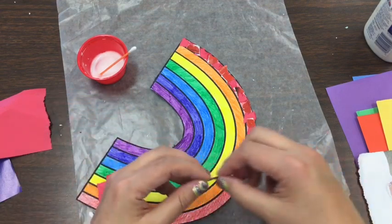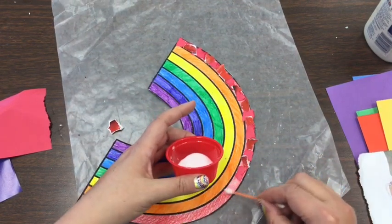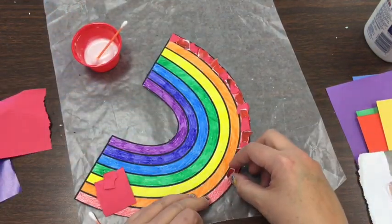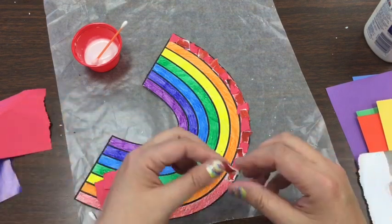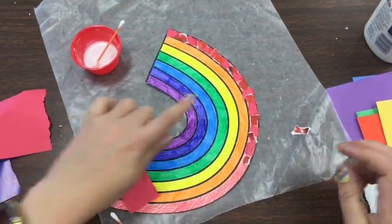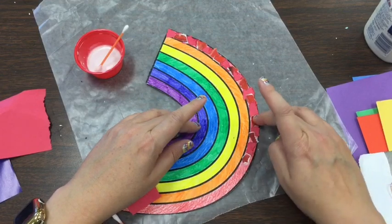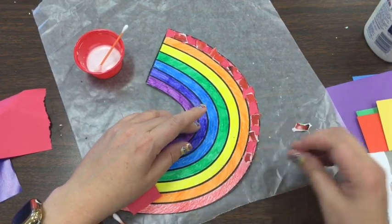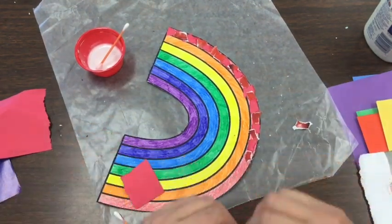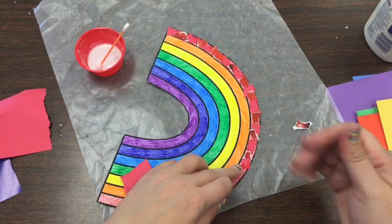I'm continuing my pattern so that it repeats. Sometimes we get tired of working on something all at once, and a lot of artists don't finish their artwork in one sitting — and you have an entire week until my next lesson. So you could work on your red today and your orange tomorrow. If pieces are sticking up a little bit, push them down with your finger, because sometimes the glue just hasn't had an opportunity to dry and pieces can curl up because of the moisture.